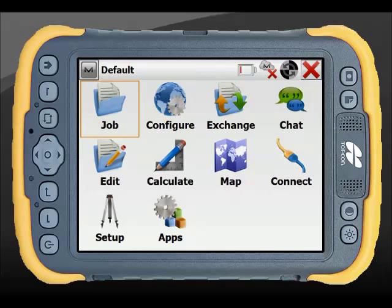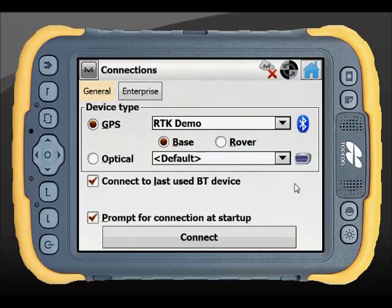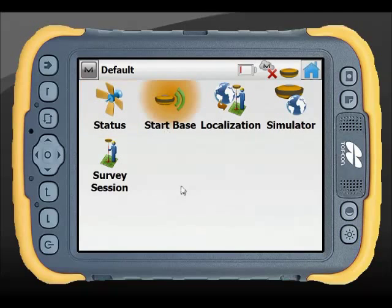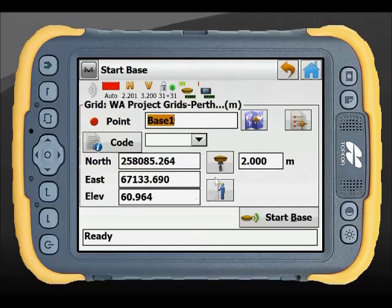So if you're connected to a network, there's no need to set up a base, obviously. But if you do want to set up your base in a good location, you would do the same routine by connecting to your base station. We would go into Setup and start our base. The difference is we would simply put it in an arbitrary location and use this little icon here to record the current position. Also take note of the base station reference point here.